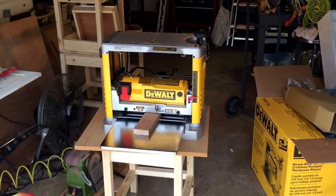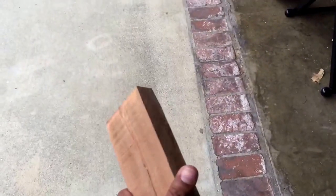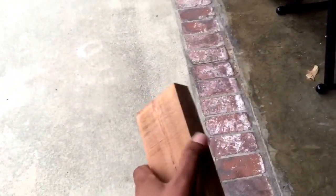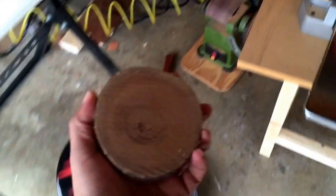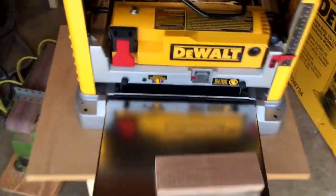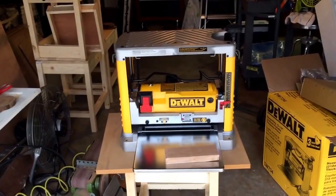For another couple hundred bucks, buy the tool that does the right job. I've been milling my own pieces of wood — I cut this slug out of a round tree branch. It's very heavy, very hard, and very dry; it's been drying in my backyard for a couple of years. It came out of a tree stump, similar to these rounds here, which are gonna be coasters when I rip them in half.